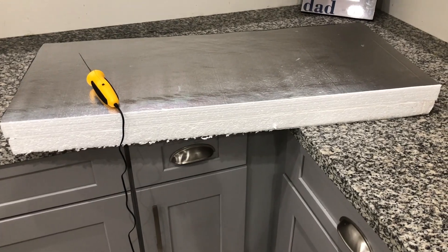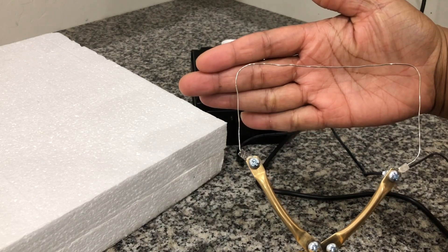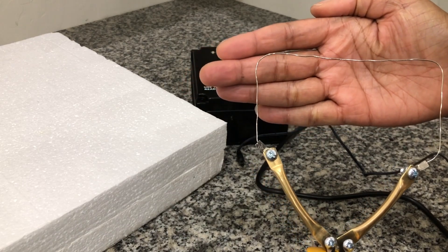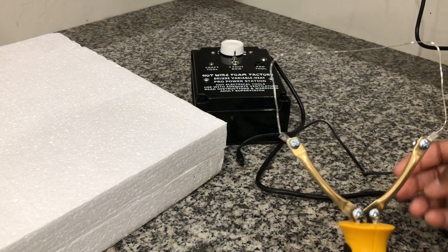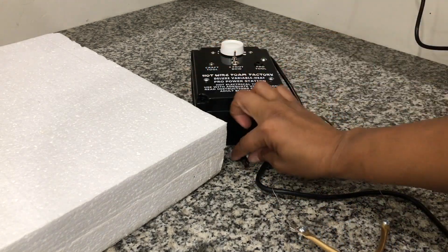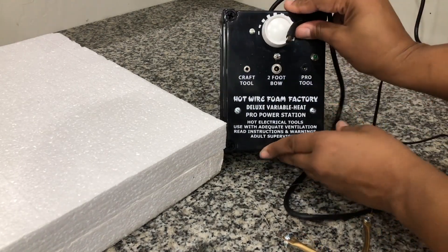First, I'm going to use my Hotwire Foam Factory router to create the stairs in the middle of this platform. This wire is bendable and will keep the shape that you bend it to while you're carving, so I have bent this wire to the width of my stairs that I've marked out on my platform with a green Sharpie marker.